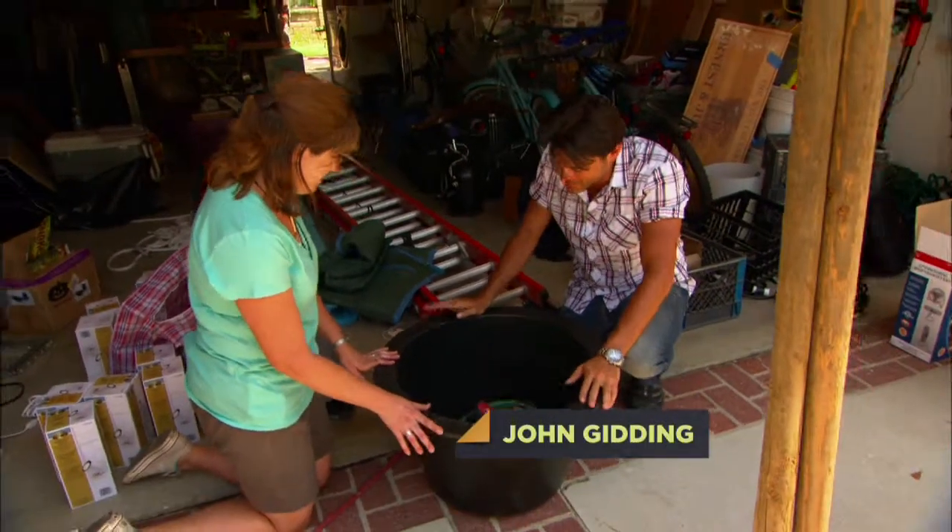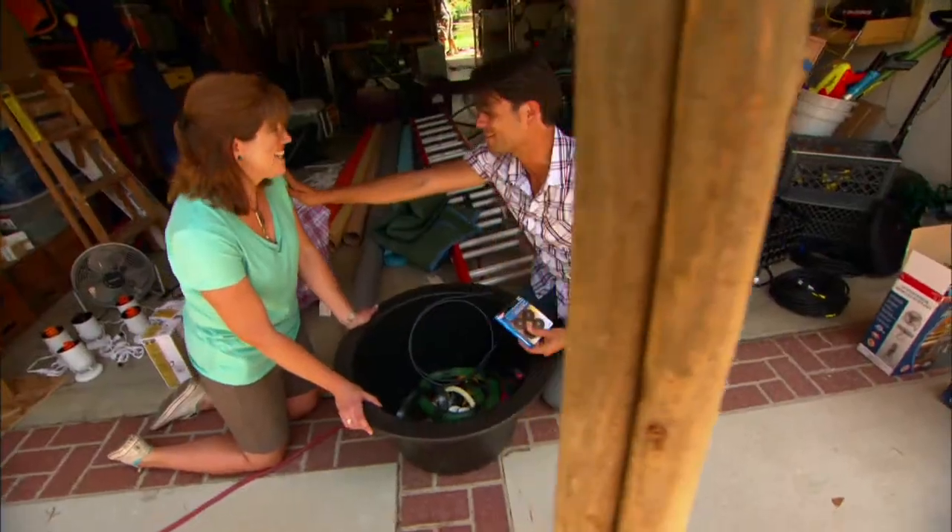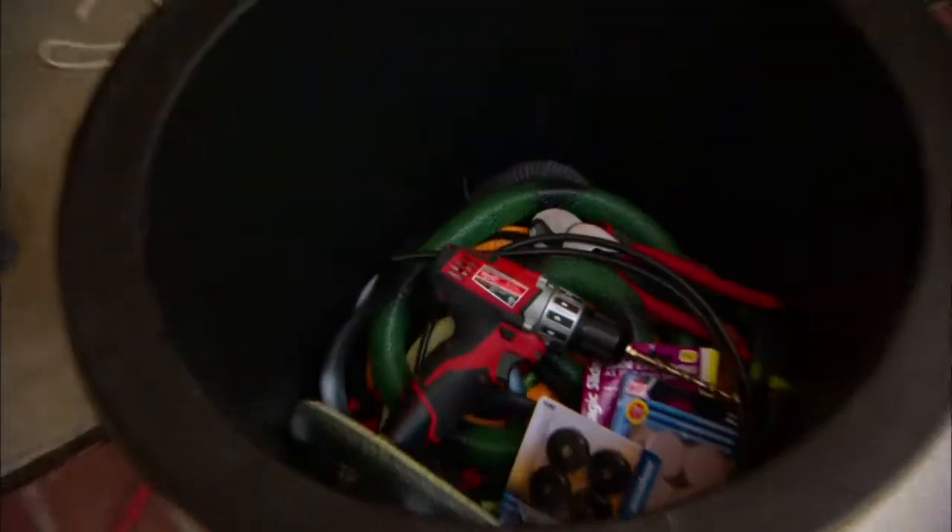Here's an HGTV Halloween tip. Doesn't it look exactly like a cauldron? Well, wouldn't you know, this is actually a pond liner for your backyard. I got these three stakes at the home improvement store. We're just going to tie them up together, and that'll be the tripod for our cauldron.